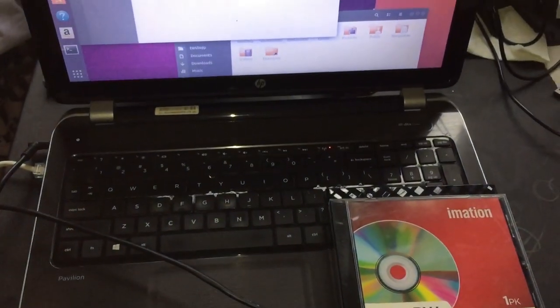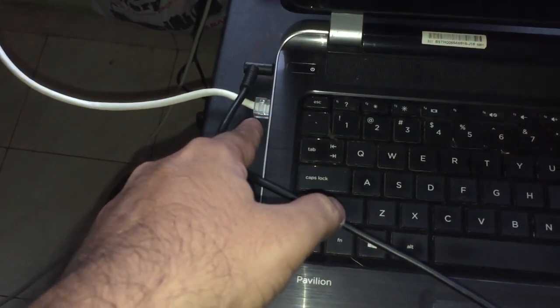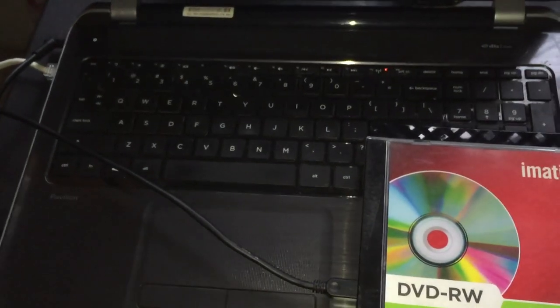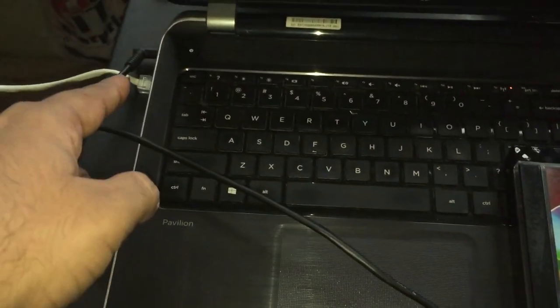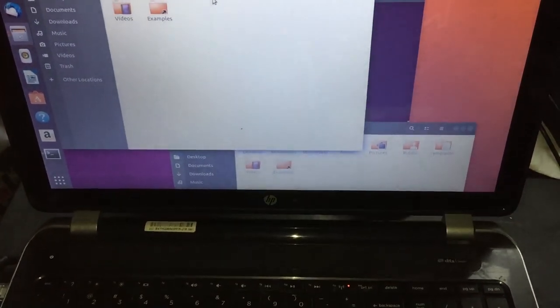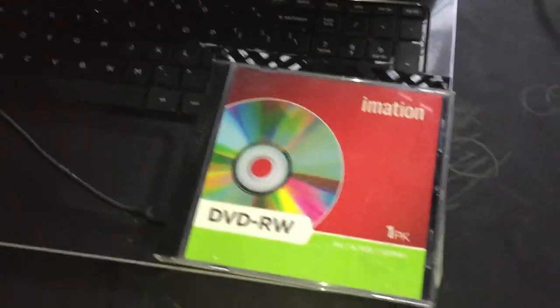Before logging into the remote computer, let me show you the testing setup. This is one of two machines we are going to use in this demo — this is the writing machine. As you can see, we have a DVD writer attached because this internal DVD writer no longer works. This machine is connected via a wired network connection, which is recommended when writing DVDs.